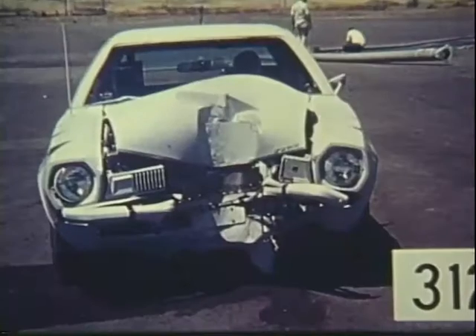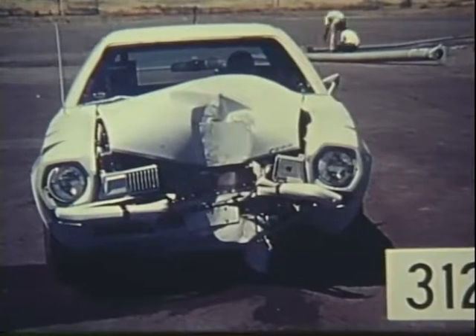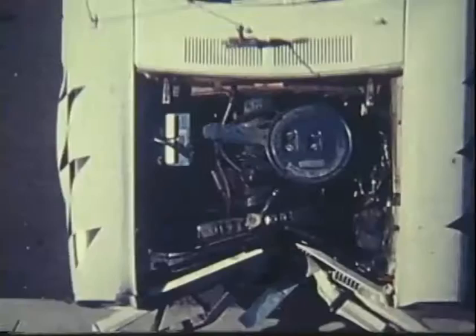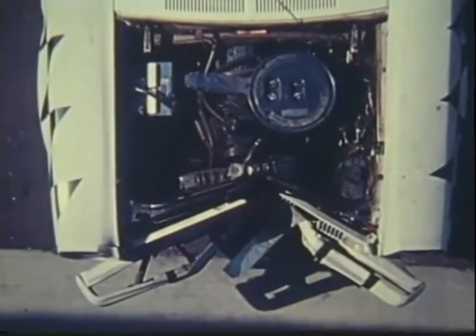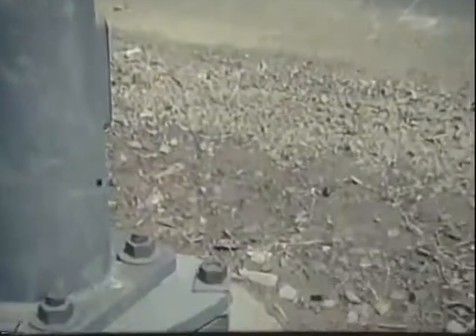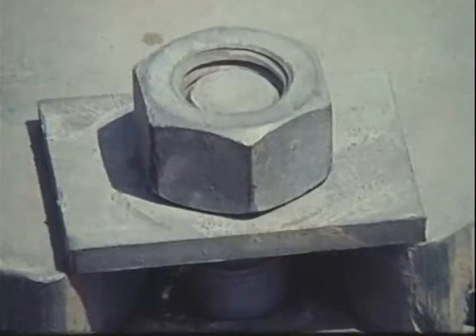The car was repaired for $730 after the first impact test and was used for the second test. To work correctly, however, the slip base must be properly installed. Sometimes in the past, installation errors have been unknowingly made in the field. Let's look at a few of these.